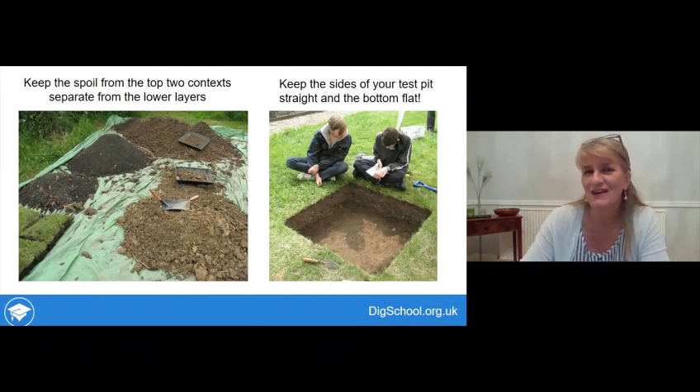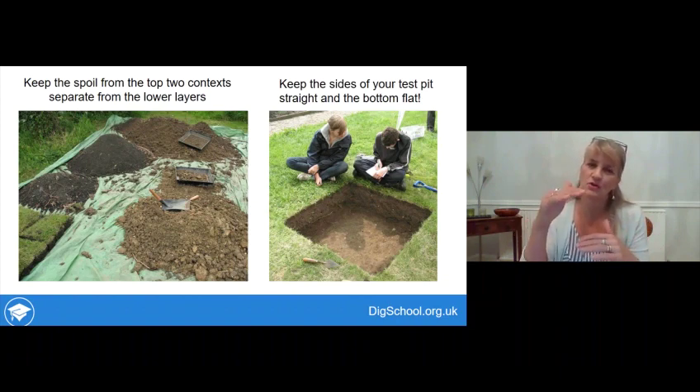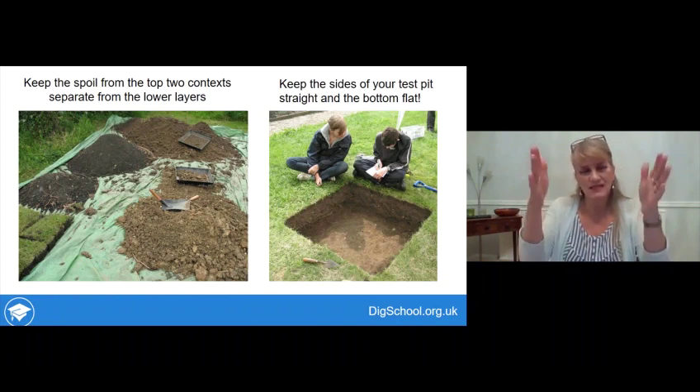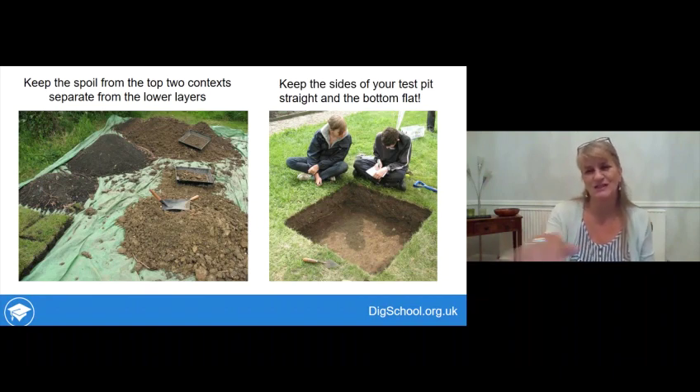Two basic hints for doing a really good job: keep the spoil from the top two contexts separate from the lower layers, so you can put topsoil back at the very top when backfilling. And keep the sides of your test pit as vertical and straight as possible, and the bottom as flat as possible. There's a nice example shown here of students aged 14–15 doing these excavations.